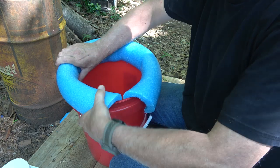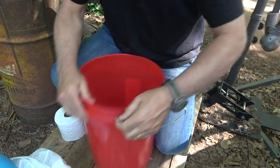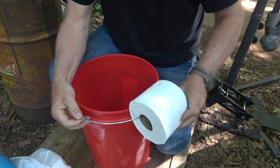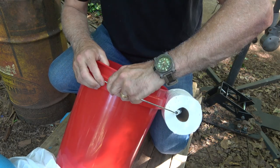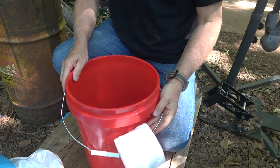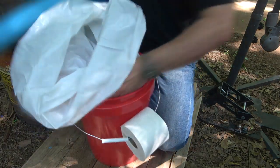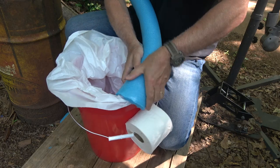Once we have the pool noodle cut, we're going to want to remove it. The handle is very important for two things. Number one, we can actually attach our toilet paper onto the handle — just push and compress it in, and it'll pop back into place. Now we have our toilet paper. Then we can go ahead and put our bag in and place the pool noodle back on.